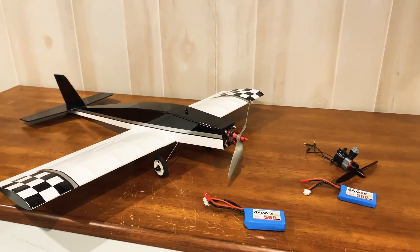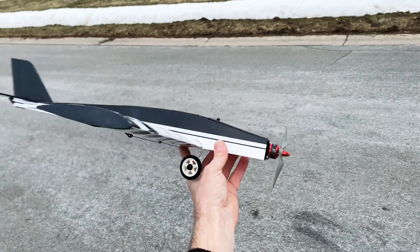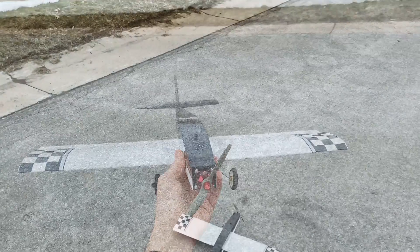Let's go out there and give it a whirl. Let's see how the Quickie 100 rips around with a 3S.